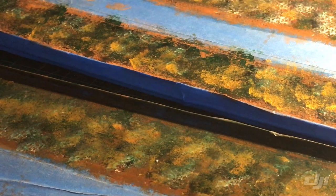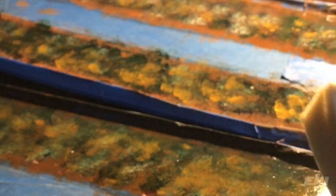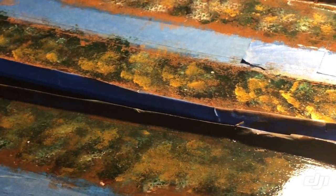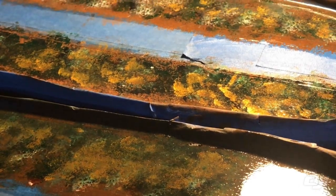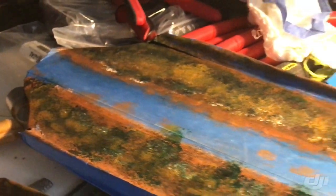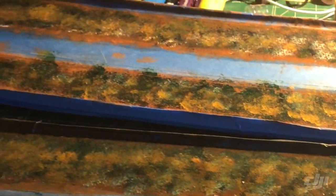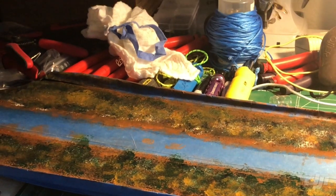What I use is just this sponge here to put the epoxy on, instead of using a brush. Using a brush will make more streaks than using a sponge. I found out that using a sponge is much better than using anything else.